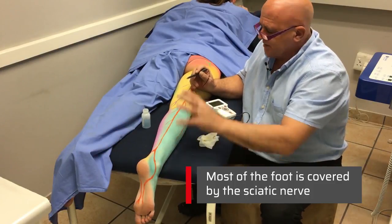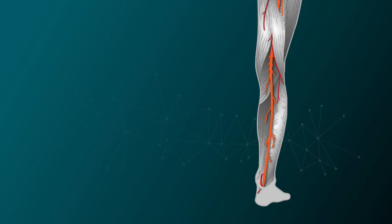So most of the foot is covered by the sciatic nerve.